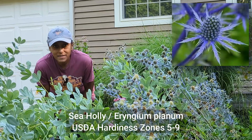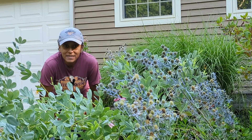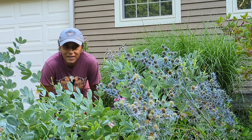C. holly, also known as eryngium, is hardy here where I live in New Hampshire's zone 5B. It is now early August and my C. holly has just started to go to seed, so I figured it's a great time to show you my process for collecting the seeds from the plant.